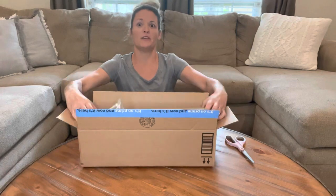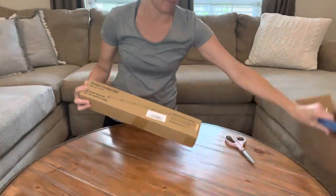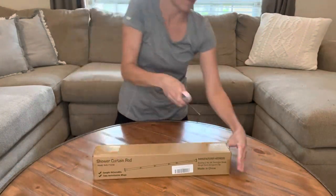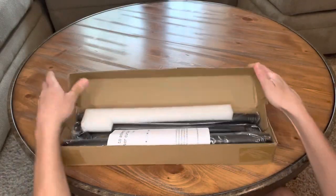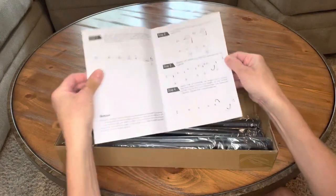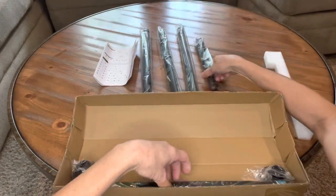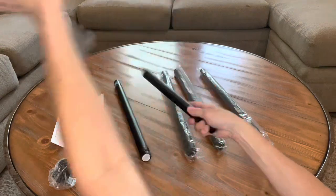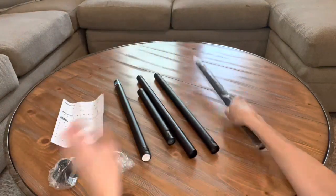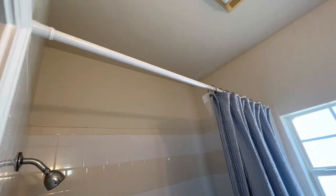This is the unboxing of the Yosonic Never Rest Shower Curtain Rod. It comes with directions. I'll be replacing our current shower rod because it's always slipping and falling.